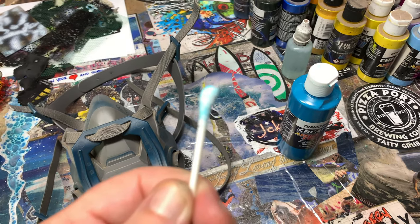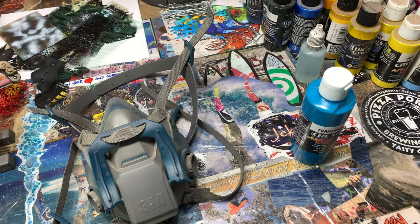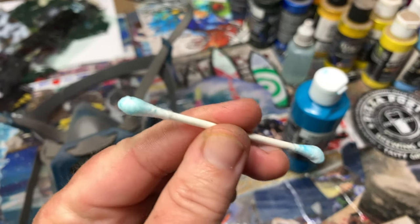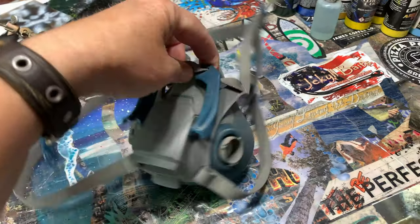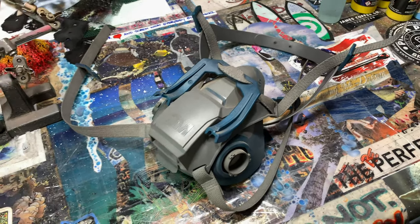Wear your masks. Wear your masks and change your cartridges regularly. These pieces are for cartridges — change them, use them, wear your masks.